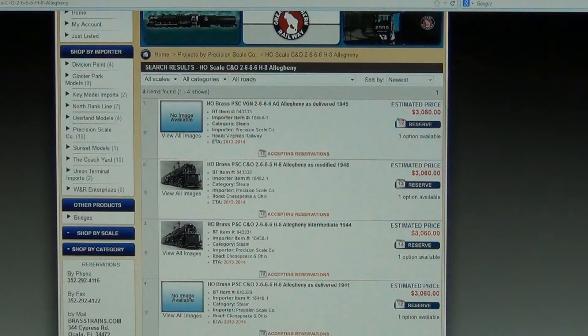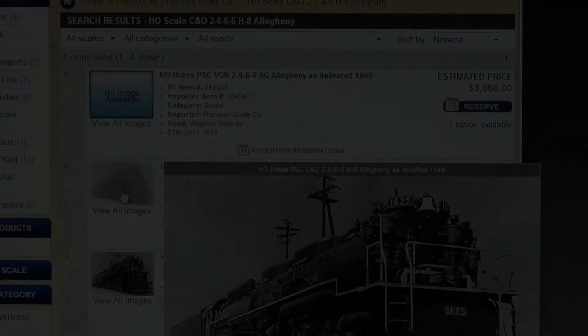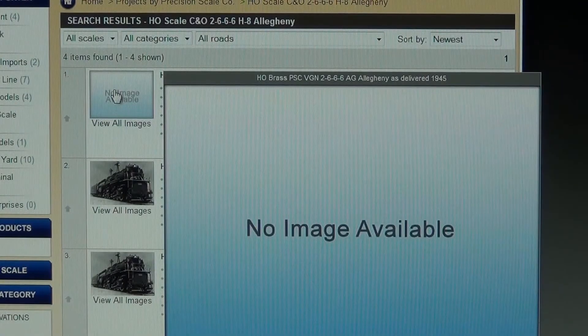Notice in the listing for the Allegheny Project we are accepting reservations. Once reservations are filled, it will change to read 'sold out.' We do our best to keep you up to date regarding new information we've received from the importer about a project's estimated arrival time, which is indicated in orange text. Even though an item has no image available, the item is still active and can be reserved.